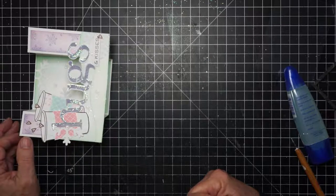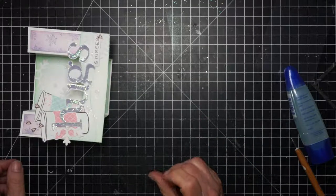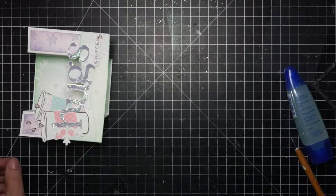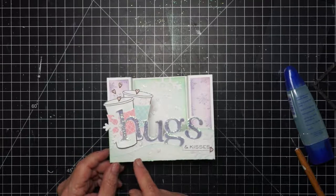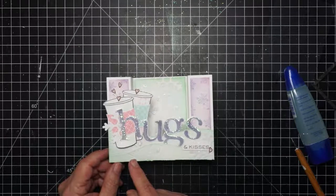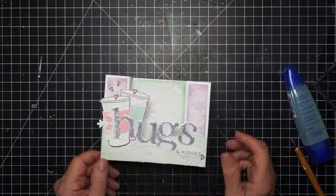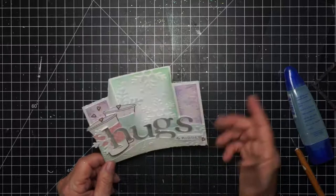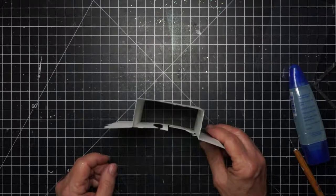Roberta says the only other requirement is that the distance between the edge and the first score must be greater than or equal to the distance between the first and second score. So that's what she's saying. That sounds a little bit like geometry, and I can't even say the word. But now we've got it out there in the ethernet, and maybe somebody will understand that who's smarter than I. Thank you.